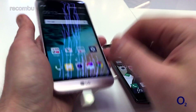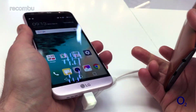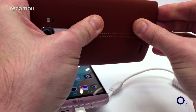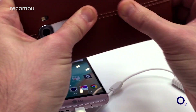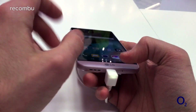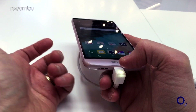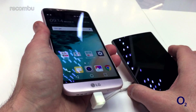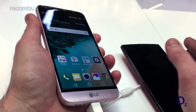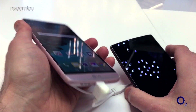The G5 now also has support for modular LG accessories. You can slip the battery in and out nice and easily like you could on the G4 — you could just prise off the back of the old G4 and get straight to the battery if you have fingernails. On the G5 it's now modular, so you pop it open, slip the battery out, and stick a new one in. You can also add in extra modules from LG — for instance, a cam module that gives you full manual controls over your camera and includes a secondary battery, and a hi-fi module which gives you better sound quality from the phone.